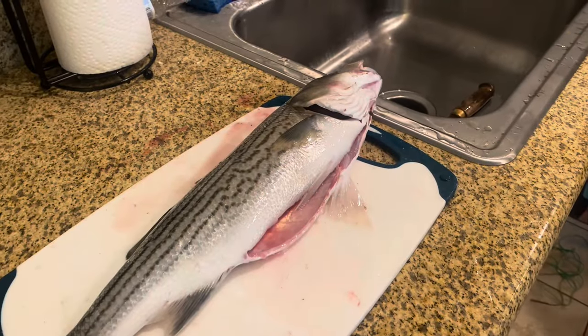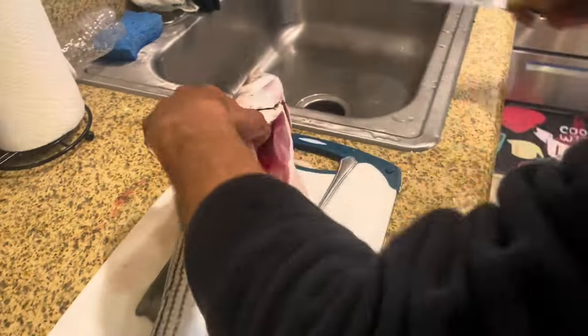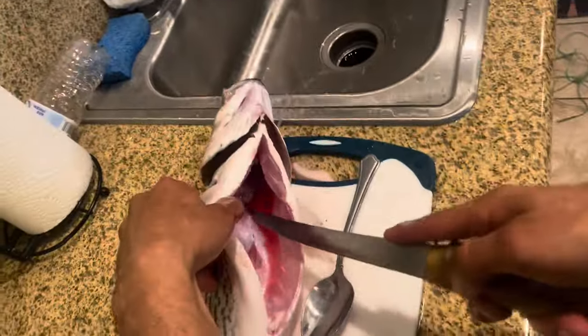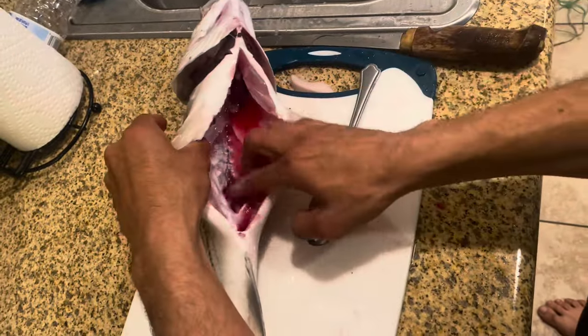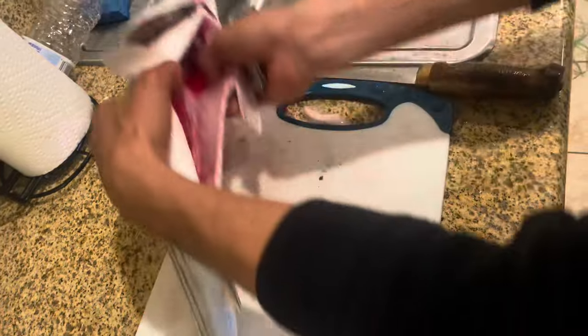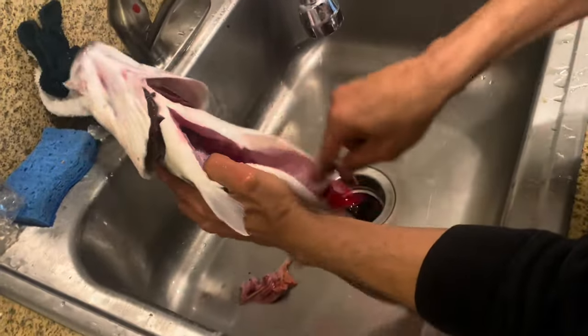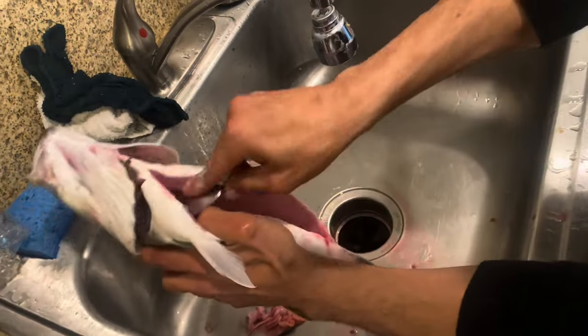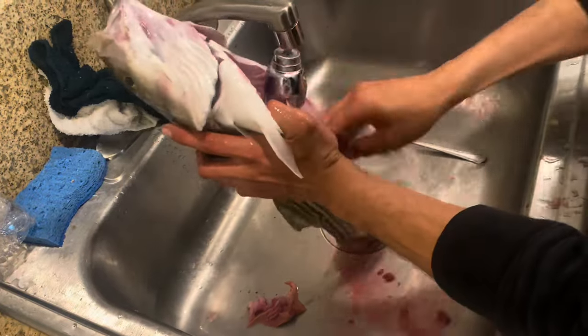Come down right there, grab yourself a spoon. You're gonna have this little line in here — cut that little air bubble out. You can see there's blood in there; what you want to do is just scrape it all off with a spoon. Get all that blood out, then it's really gonna come out.